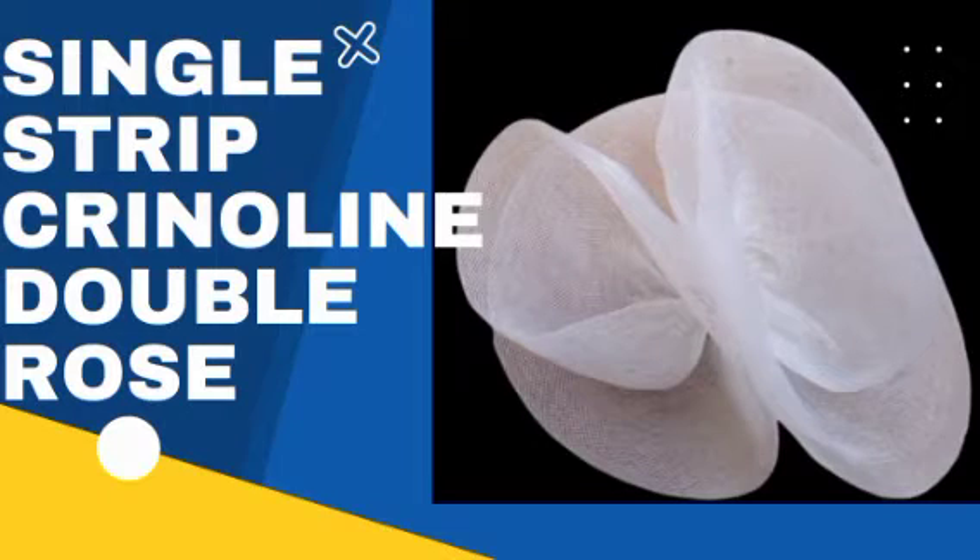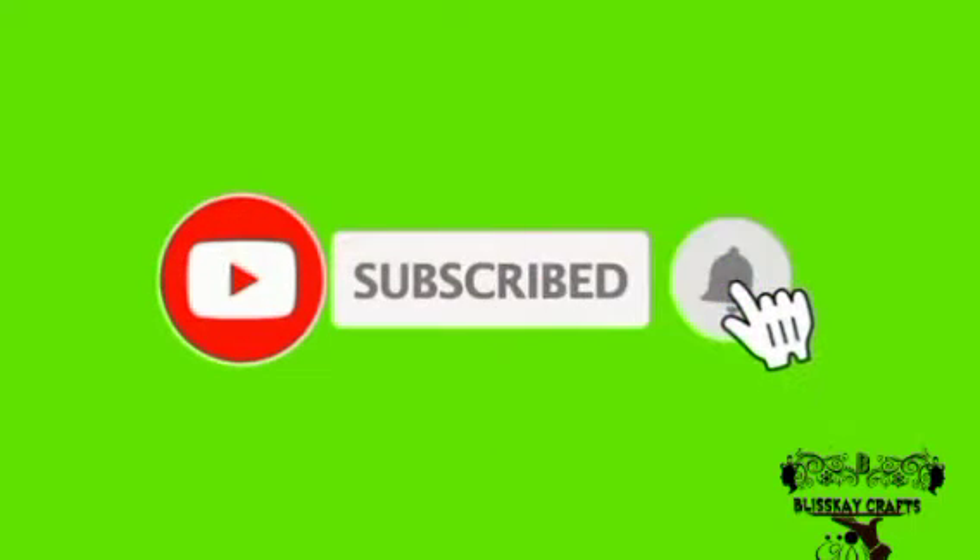Hello guys, welcome to my channel. In this video I'll be teaching you how I made this single strip double rows crinoline design. Subscribe to my channel if you've not, and click the notification bell to always get notified for new videos.